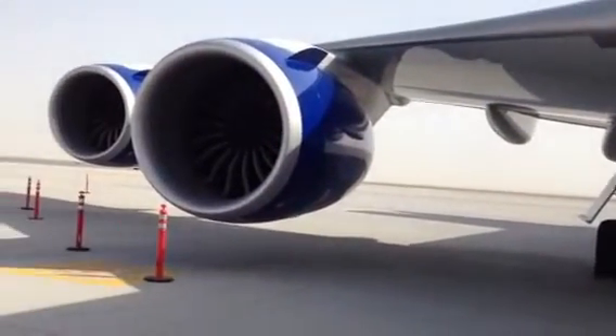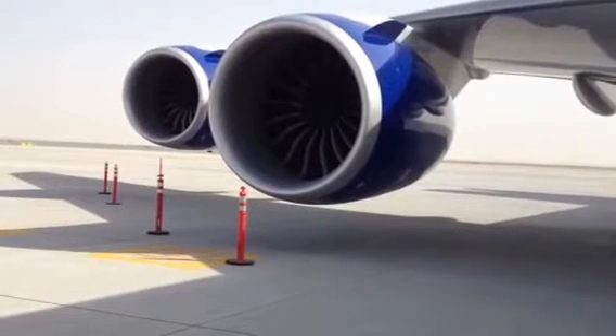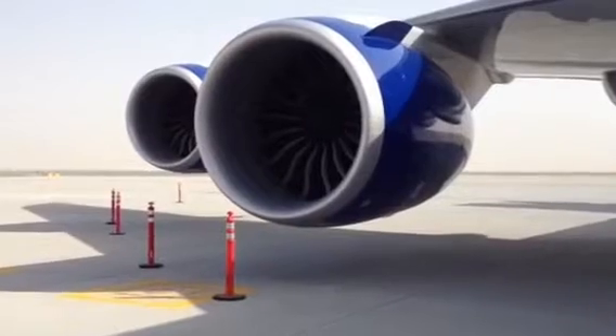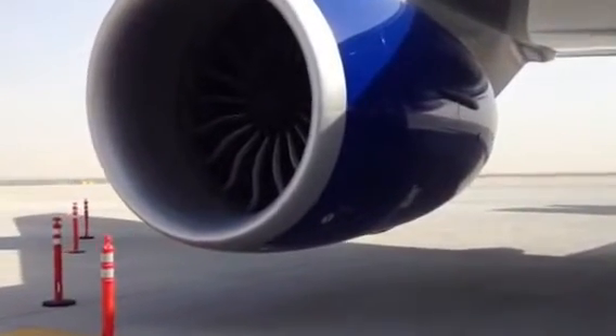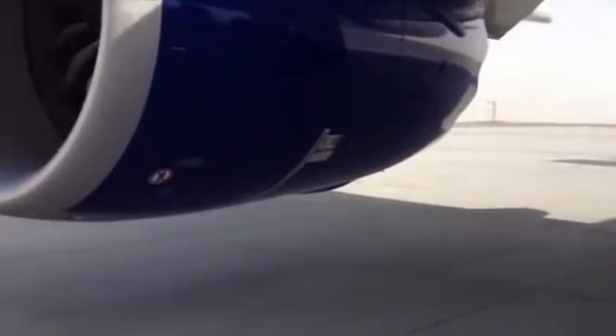Hello everybody. Right now we're standing just forward of the leading edge of the right wing of a brand new Boeing 747-8. We're taking a look at the number three engine right here. It's a brand new paint job on it — looks like you could eat a meal off of it. It's beautiful.